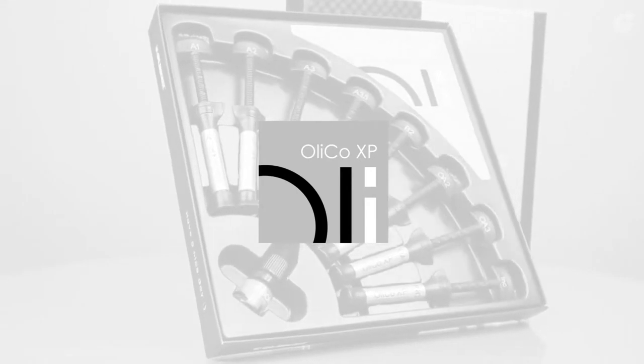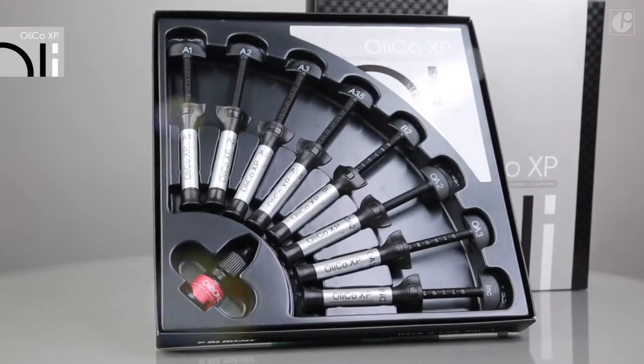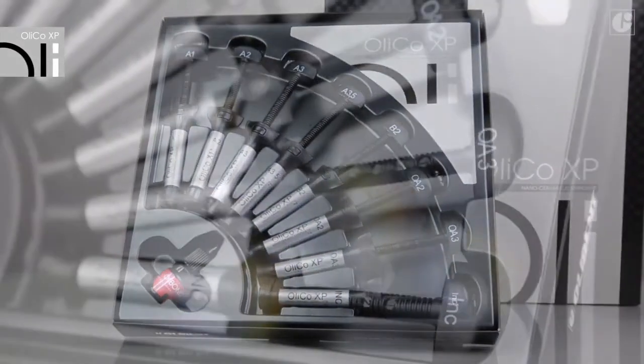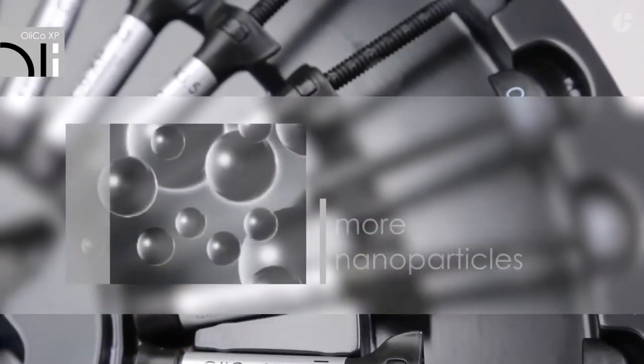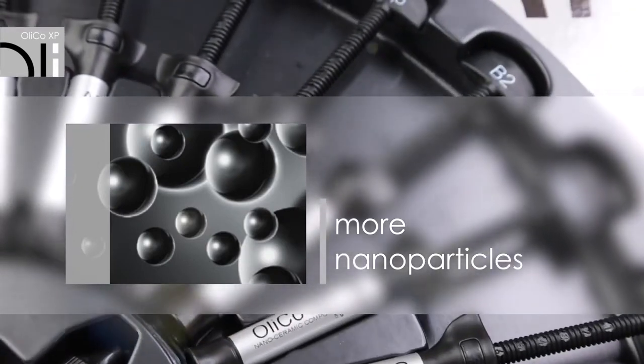OliCo XP is a significantly improved generation of the well-known OliCo composite material. It is a real expert in nanoceramic technology. In its newest version, OliCo XP contains significantly more nanoparticles with the preserved general content of fillers.